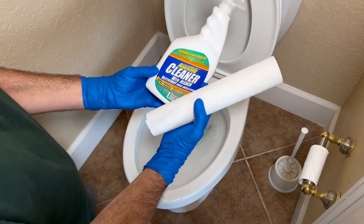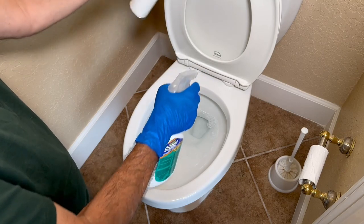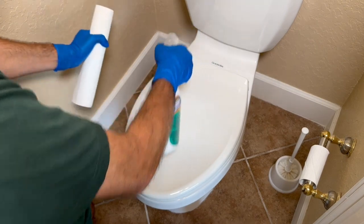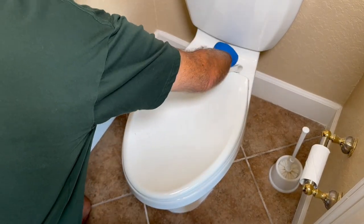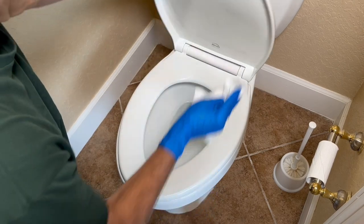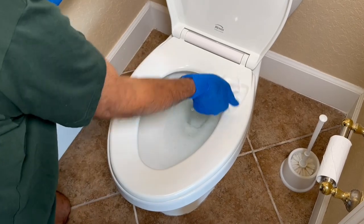Now I'm using this generic cleaner — it has bleach in it. I'm going to spray off all the surfaces on the toilet, and then use the paper towel to wipe everything off. You can use Lysol disposable wipes or anything that sanitizes.